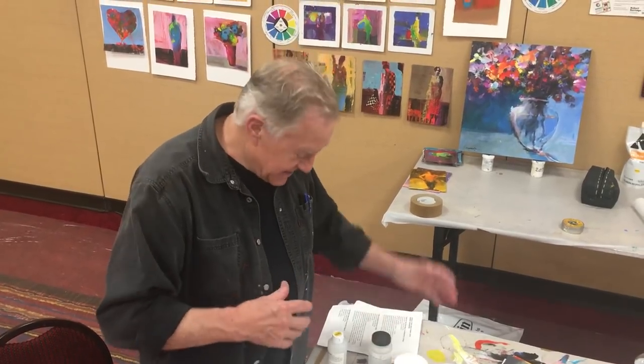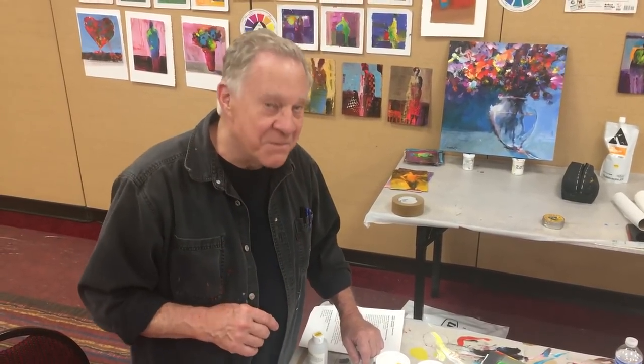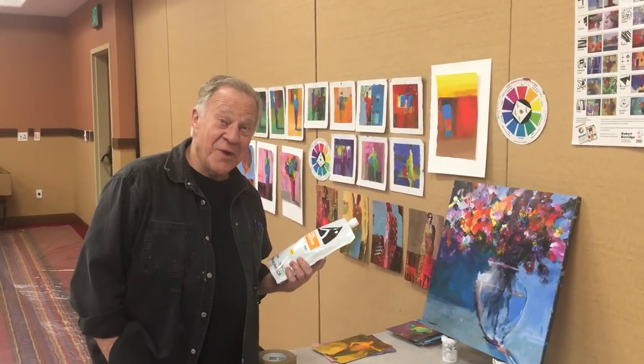Thanks for watching this Bob Blast — it's kind of a little bit of everything. We're just finished up, getting ready to go back to my studio and I'll see you again there. Another trade show coming up!